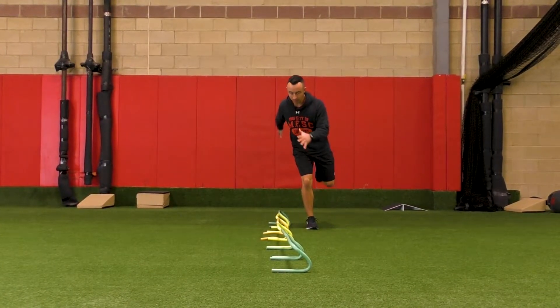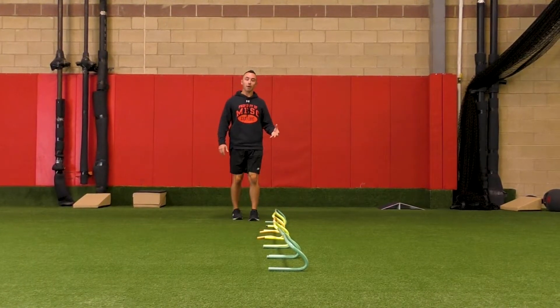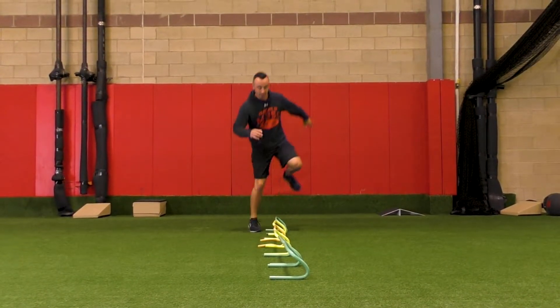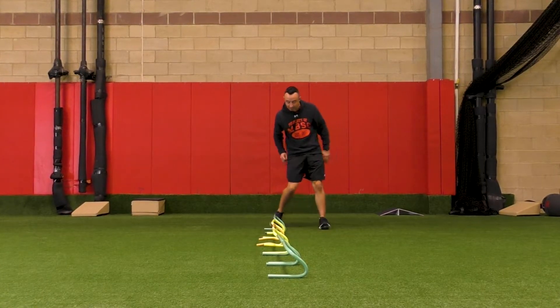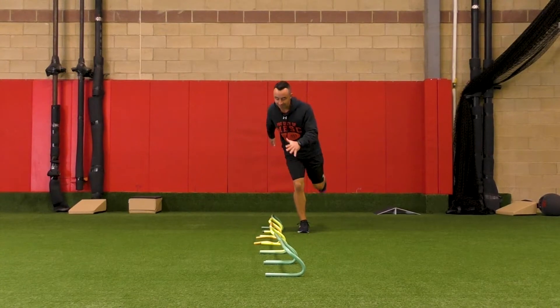Hop, stick, hop, and stick. Make sure when you land, you land soft and quiet. Don't land loud and hard like that — always land soft and quiet like that.